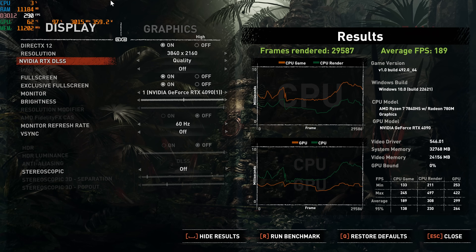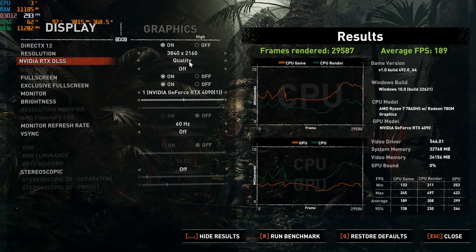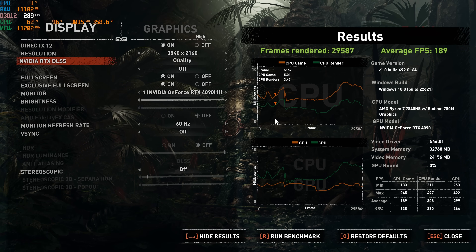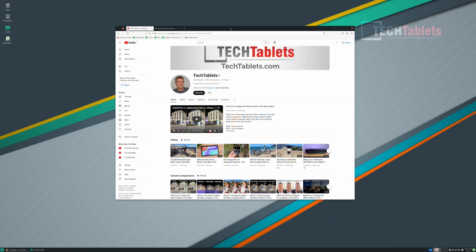Shadow of the Tomb Raider at 4K highest settings with DLSS set to quality scored an astounding 189 FPS. The best result I've ever seen with OCuLink is a Core i9-13980HX paired with the same GPU at 226 FPS — so considering the APU here, 189 is impressive. Linux (Manjaro) also boots fine with open-source drivers, with Wi-Fi and everything working correctly.